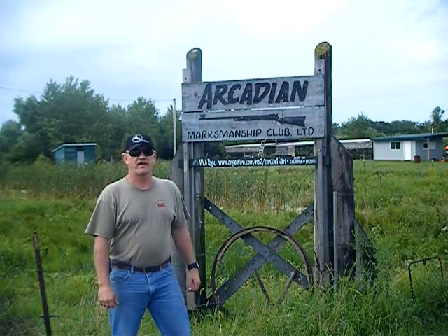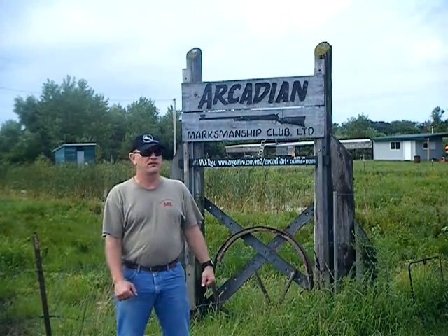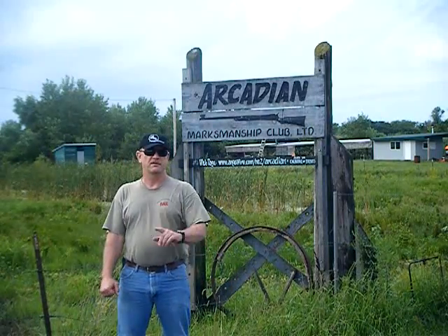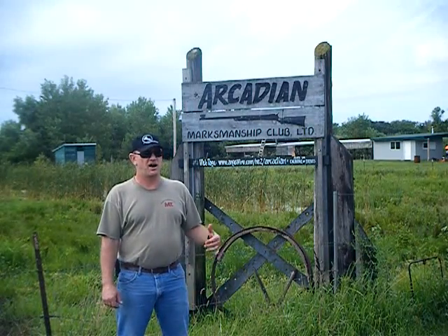Well hello again everybody, we're out here at the Arcadian Marksmanship Club shooting range in Beamer, Nebraska, of which I am now a full member. For those of you that have followed my exploits, this is the same place I did the range day videos last year.